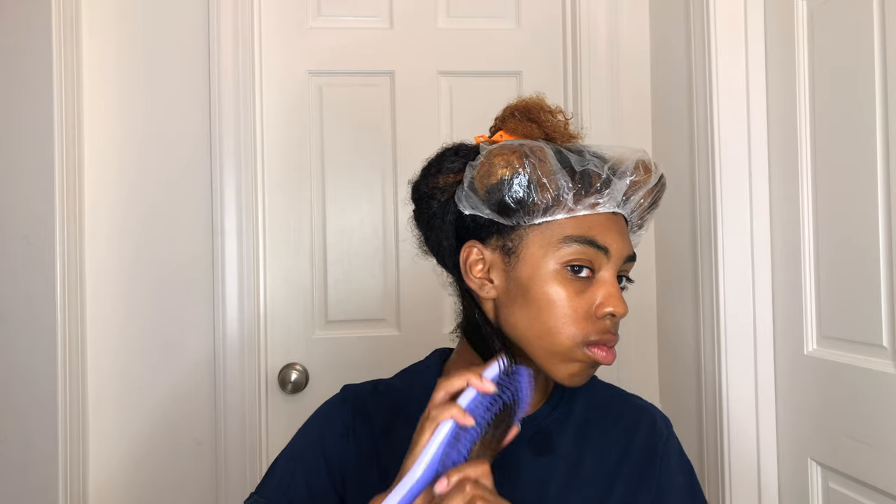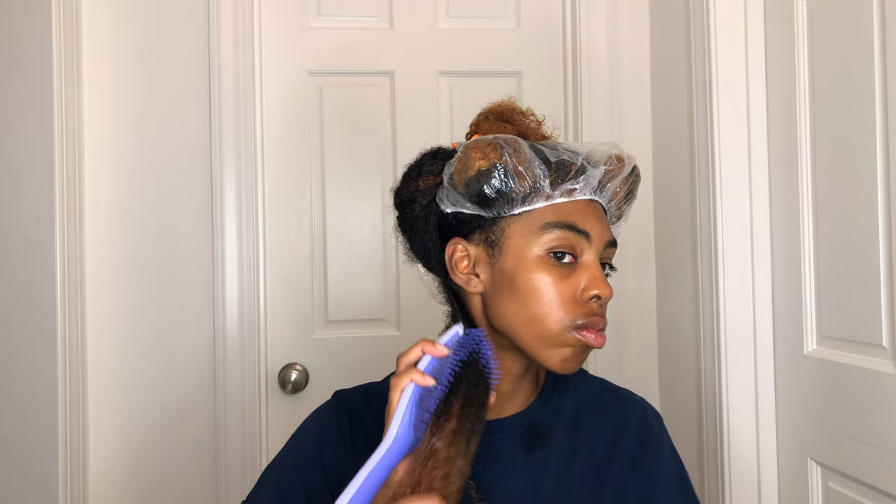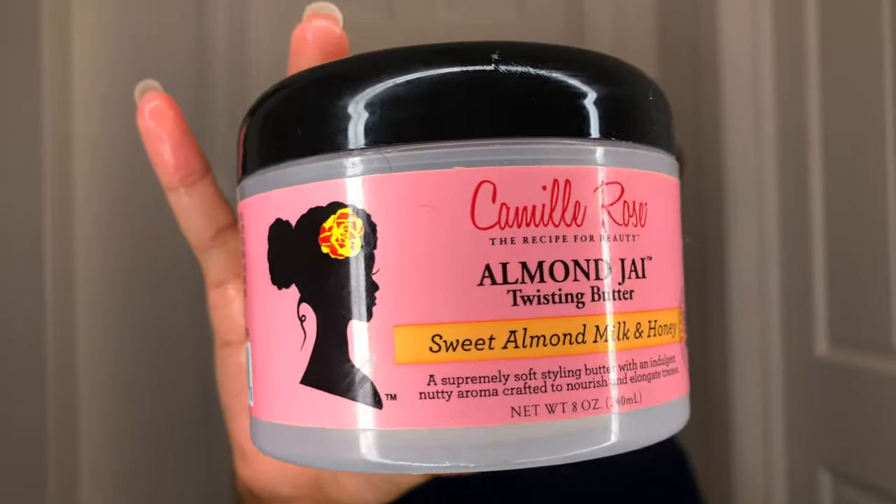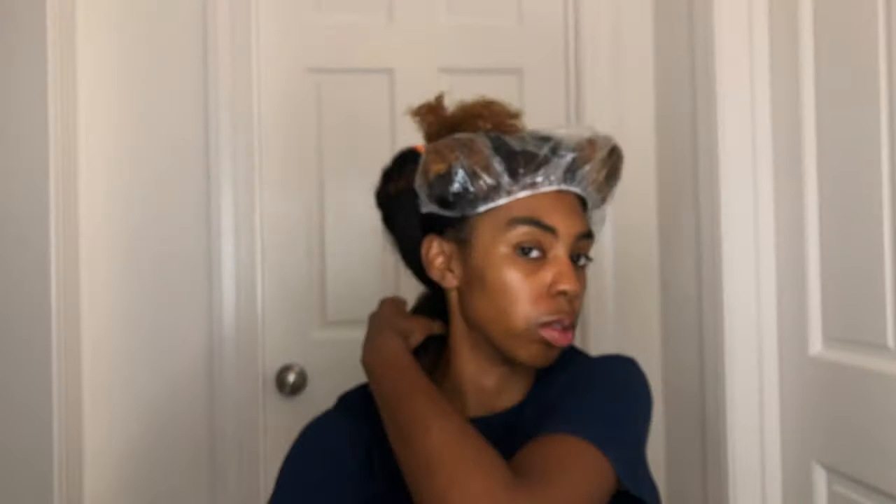So of course we're going to detangle first. I'm going to split this section, and then I'm going to take my Camille Rose Almond Jai Twist and Butter and put that on each section, each twist. I'm going to take about that much — I might add some water too.